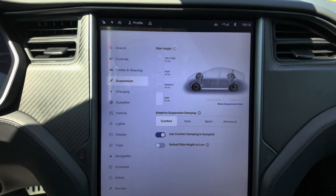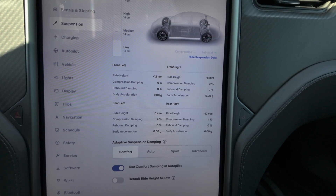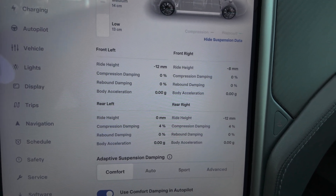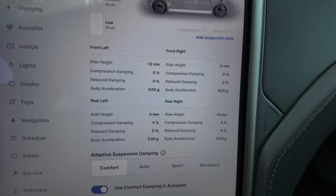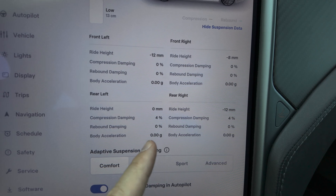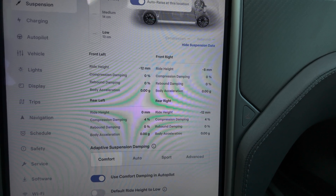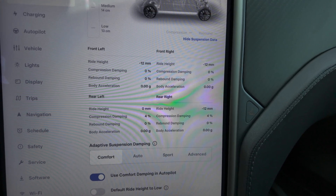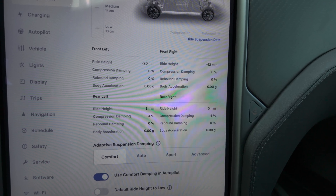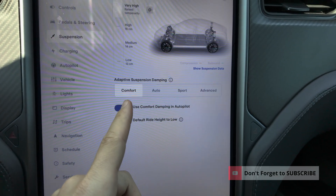In real time it shows you what's happening with the suspension, and you can see even more detail by tapping 'Show Suspension Data.' Right here you can see Front Left, Front Right, Rear Left, and Rear Right — exactly what's happening at every single wheel in real time: compression damping, rebound damping, body acceleration, ride height. For example, compression damping 4%, rebound damping 0%. If you go to Very High while driving, you'd see those values update live.